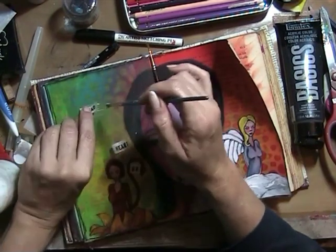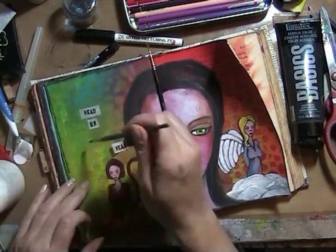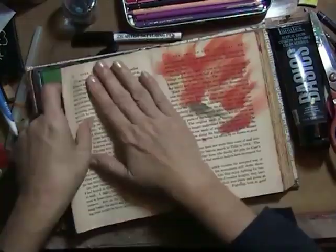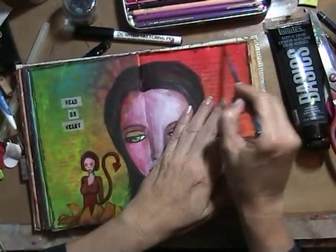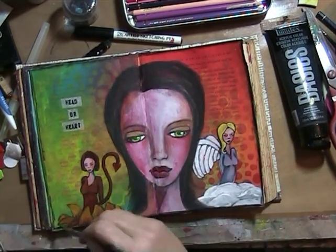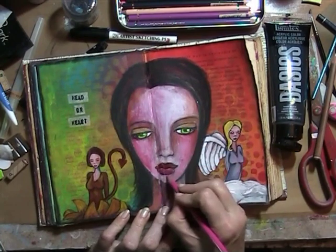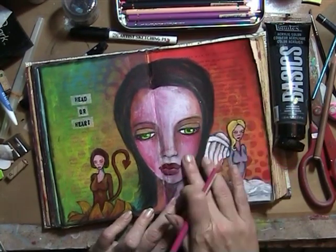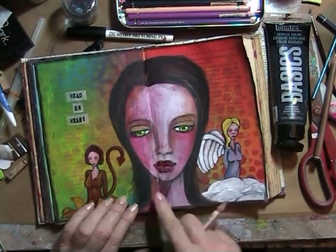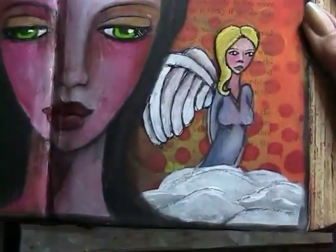I took a little bit of paper and embossed 'head or heart' and glued it down, and then I was almost done with the page. I gave her beautiful green eyes and some eyelashes, did the border, and then it was done. I'm trying to upload pictures to my blog as soon as I can. After going in with the Polychromos pencils to accentuate a little bit more, I decided it was enough and left it there. Thank you for watching everyone — see you next time, see you next week, and the book cover is coming. Bye!